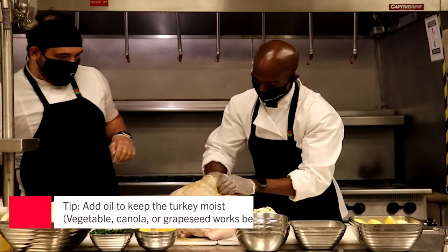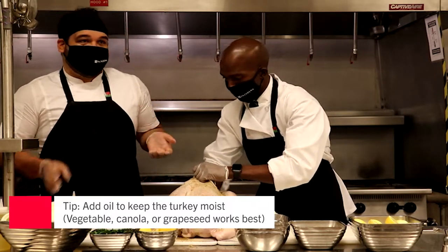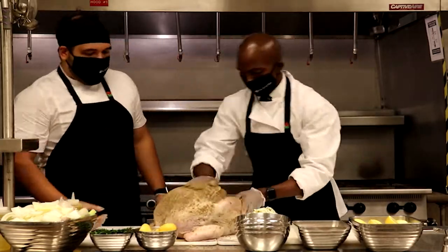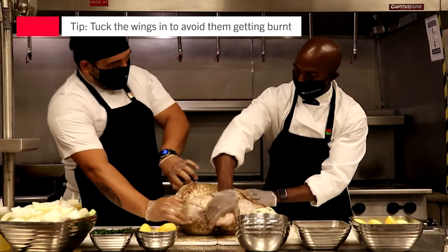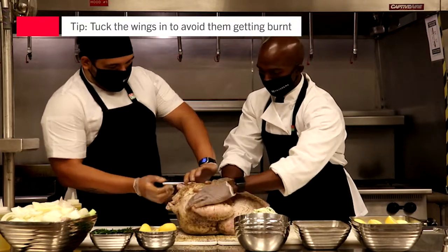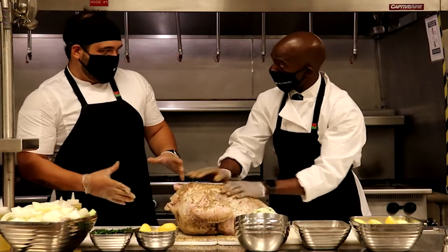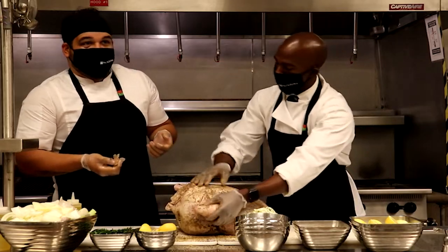I could also rub a little oil, so this also helps with the browning process. It's also important to tuck the wings in when we cook them — just kind of tuck them inside, like I did already here. That way, when you cook the turkey, those wings will not burn, and you get a better taste afterwards.